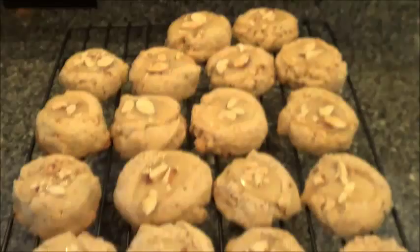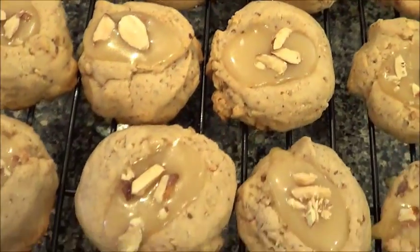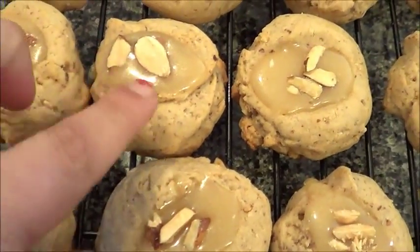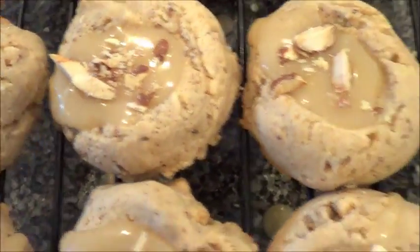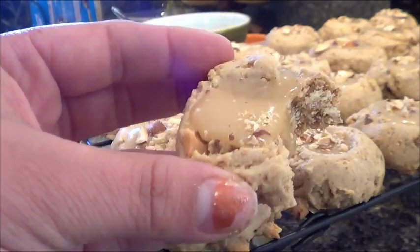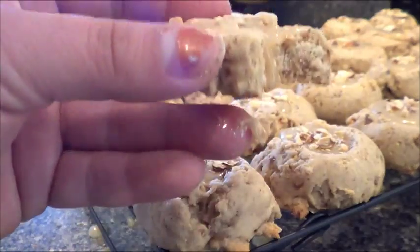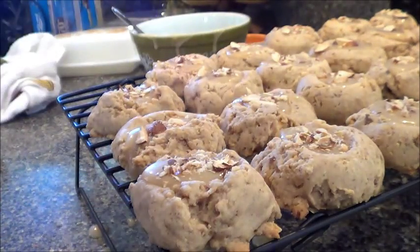After I put them on, I decided they looked better chopped up a little bit more. They're pretty good — if you like almond, you'll definitely like these. I hope you guys enjoyed and I will see you soon. Bye.